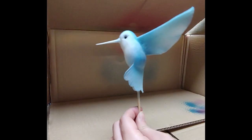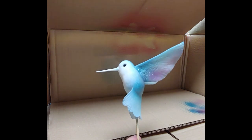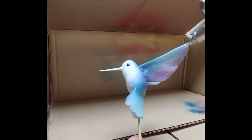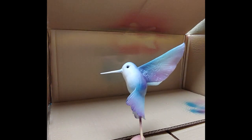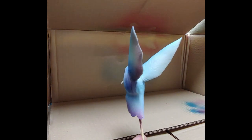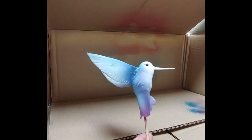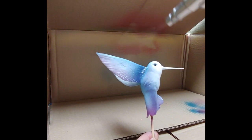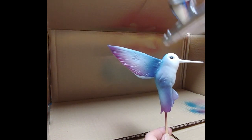After the blue, I straight away spray on the purple on the edge of the wings and the tail. You want it to have a gradient color going into the blue, so you start from the edge and slowly build up the color and blend it into the blue.